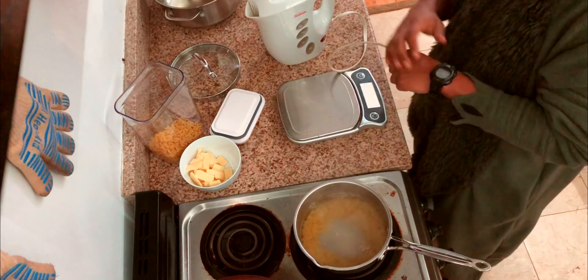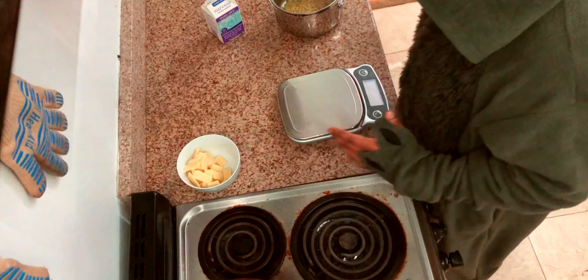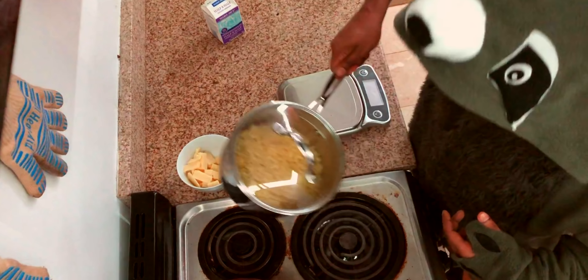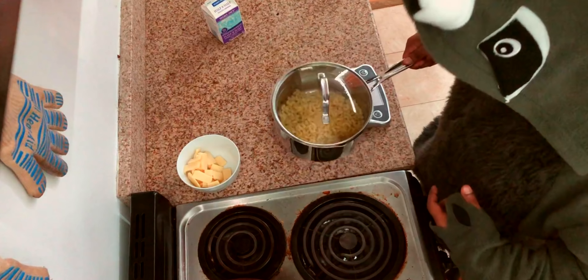Turn this on high, and then I'm gonna set a timer for five minutes. Now this pasta has boiled for five minutes, and I poured off most of the water — just a little bit left in there. So I'm gonna start the sauce.